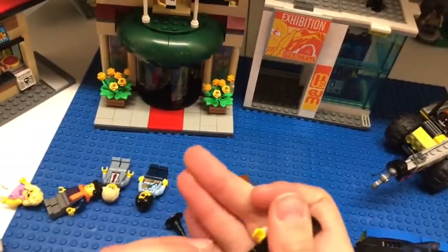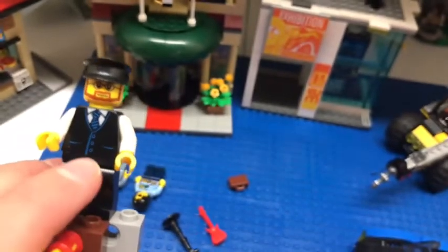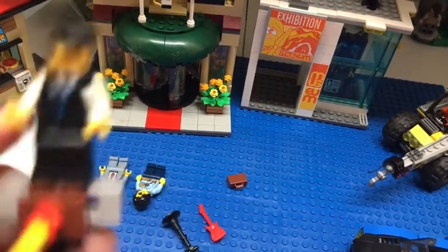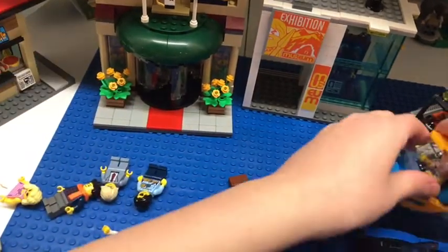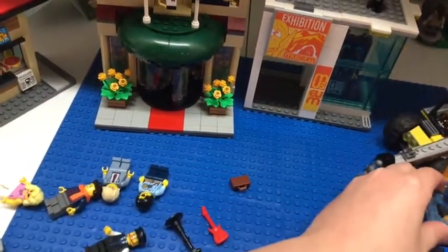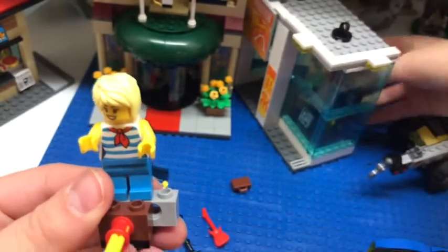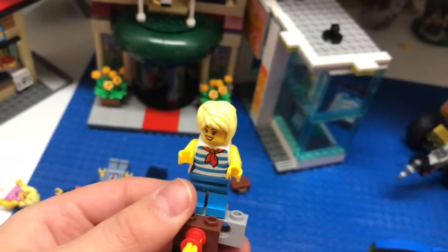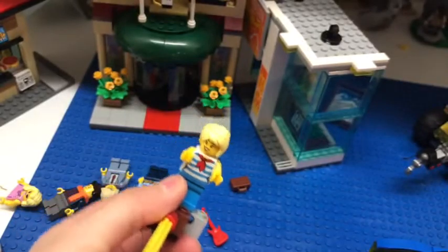Next, let's review the bus driver, who has a mostly black uniform with a little blue — or is that purple? — outline, white arms, a tie, a nice face, and a hat. Next, let's review the ice cream girl. She has a little red scarf, a striped shirt, and not much on the back. I really love her hair piece.